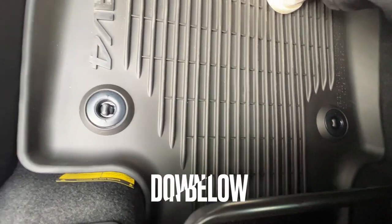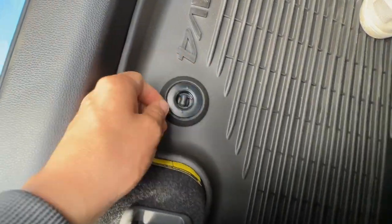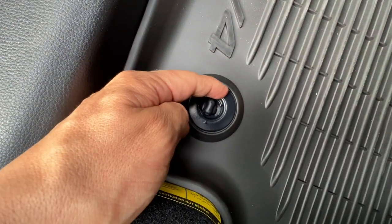Down below I have locking floor mats with a quarter turn lock. If I pull them to the side I can undo the floor mat, but make sure you don't forget to lock them back in place, signified by these arrows here.